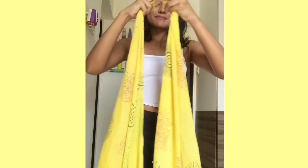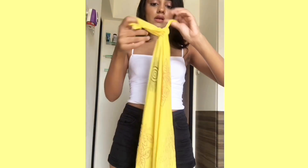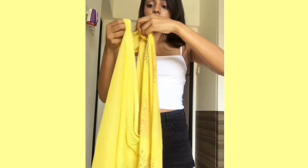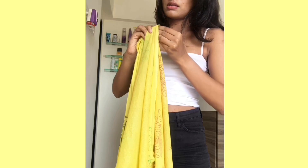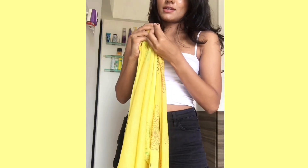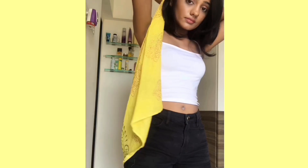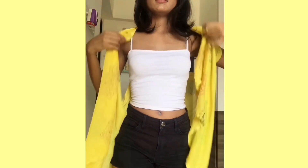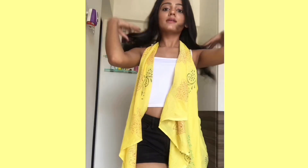For the DIY jacket, I took a dupatta and tied a knot using two different ends of it, then took the lower part and attached it to the knot using a safety pin, so it gives an infinity shape with two holes. And that's it — your DIY jacket is ready. It is so easy but again something different.